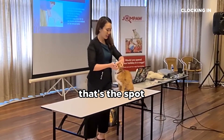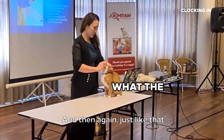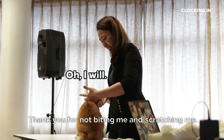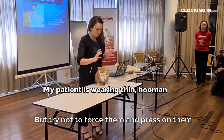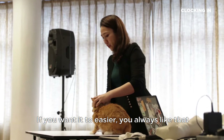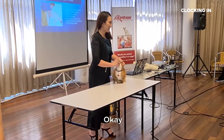For cats, you have to be more gentle — just sayang them, all the way up. Thank you for not biting me and scratching me. She has to be a very good cat to do that. But try not to force them and press on them — they don't like it. If you want it to be easier, always sayang them first. Sayang them and they're already halfway open, and then you do that.